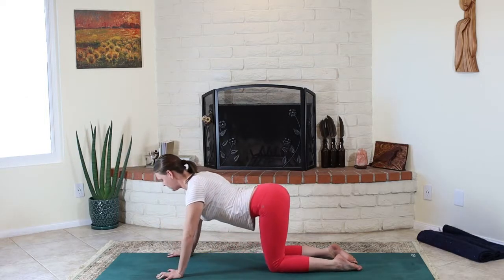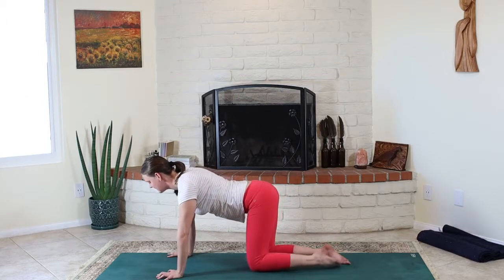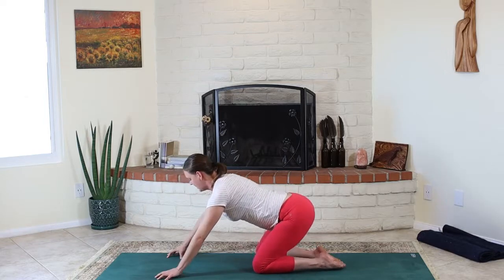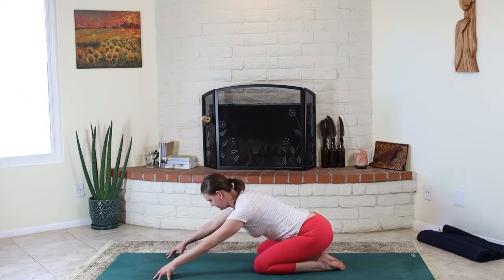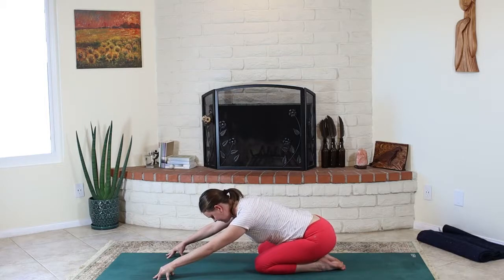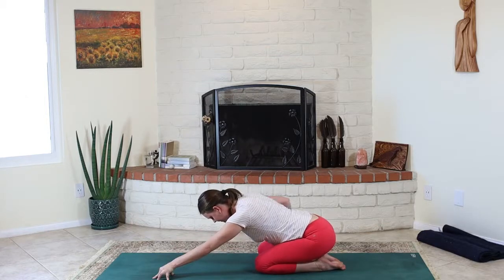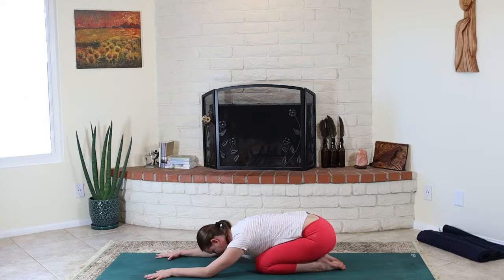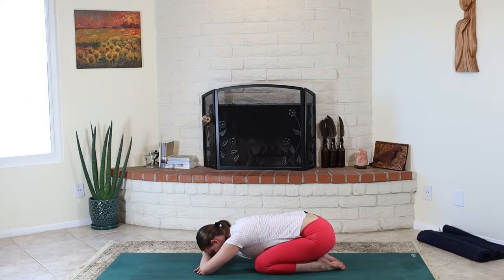Maybe even into a child's pose — big toes together, tops of the feet down. Of course, a blanket underneath if we want to develop more plantar flexion. Press the hips back. You can always take a pillow or a blanket behind the knees — same principle. Maybe relax the forehead down to the floor or just to stacked hands. Take full deep breaths into the lower abdomen.